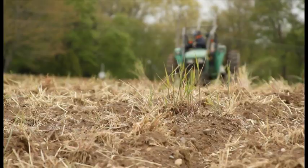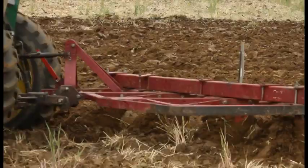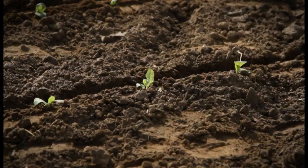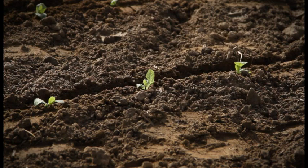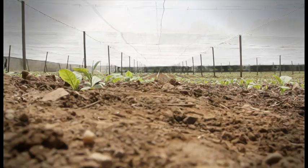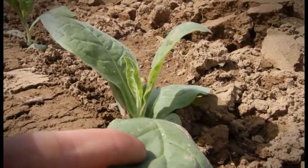Before we start setting, we send our tractors out and they prepare the land so that way it's nice and smooth and textured, so that way we can put our seedlings in the ground. The Connecticut Valley is great for growing Shade tobacco because of the mountains, the climate, and the soil. This is where we keep all the seedlings. From here, we transplant them to the fields.